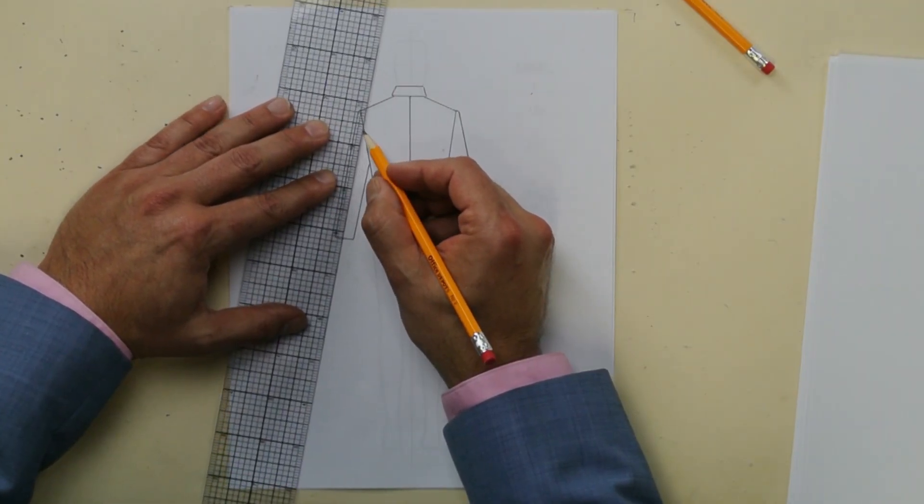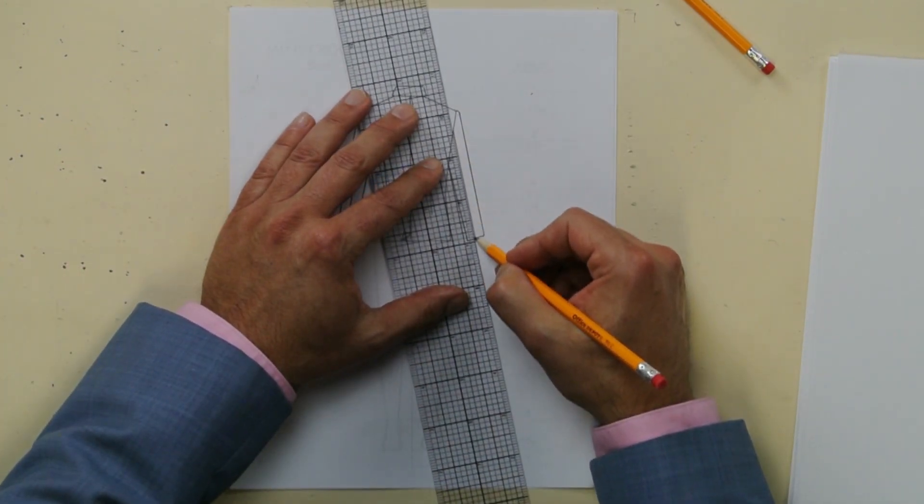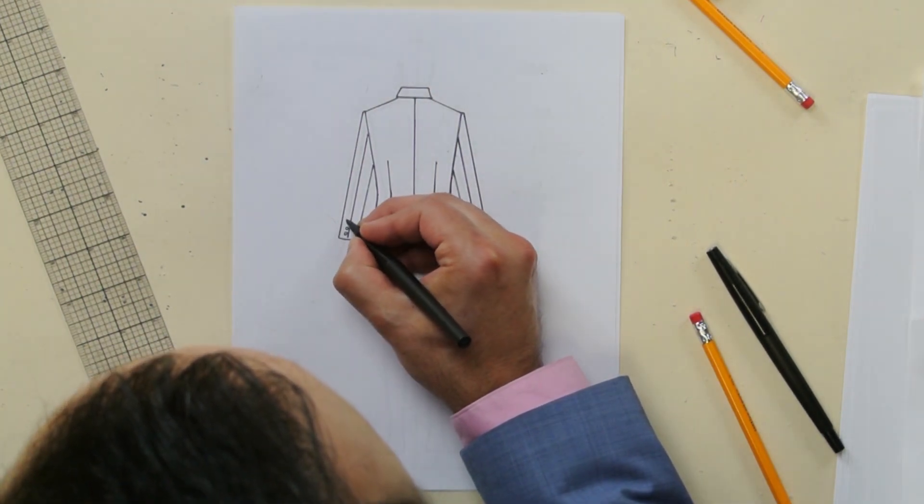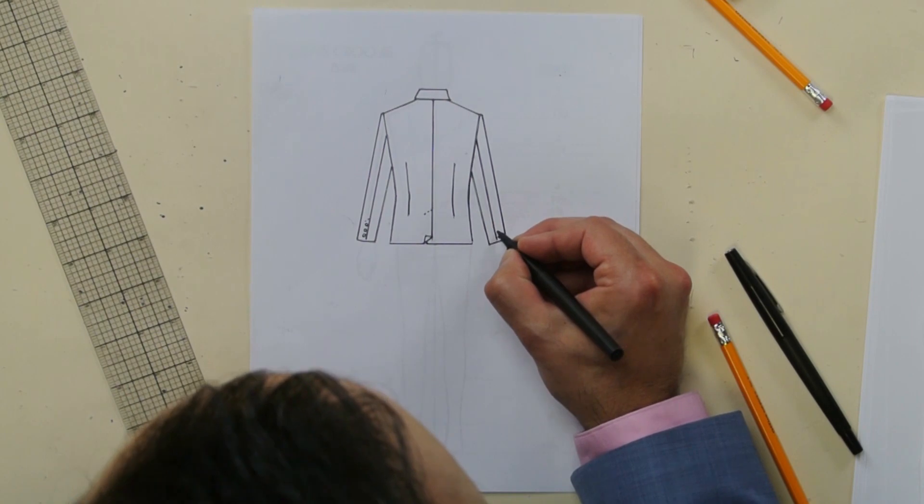Now if you really want to impress your teacher or your designer boss, you draw a back arm seam right there — a sleeve seam almost right at the middle. That really finishes the touches and makes it almost look Savile Row. And if you want to double-impress your designer boss or your instructor, add sleeve buttons to the back of the sleeve — you see how you don't see them from the front, but you see them in the back. So on the back sketch, right where the seam is, go button, button, button and a little broken line there. There you are.